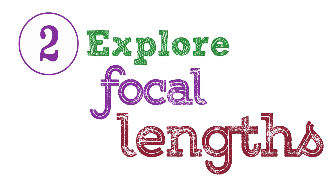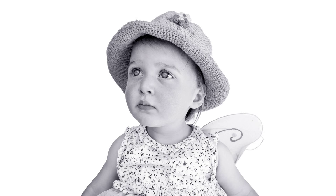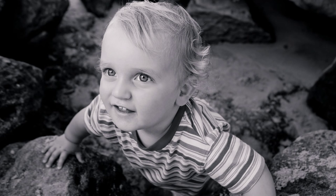Tip 2: Explore focal lengths. Experiment with different focal lengths. Wide angle lenses tend to distort the features a little bit — this can be okay for children because it can enlarge their eyes, which is often quite a nice effect. But for flattering portraits of adults I tend to use something a bit longer, maybe a 40, 50, 60 or 70 millimeter lens.